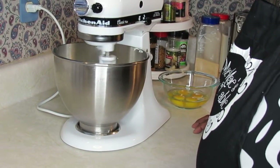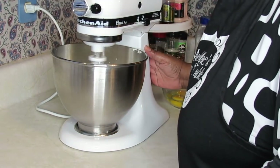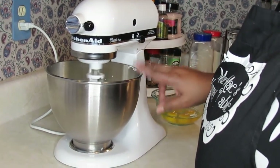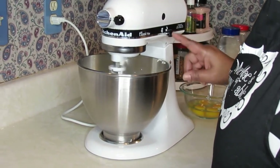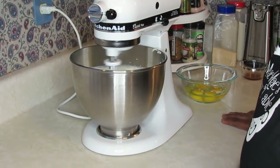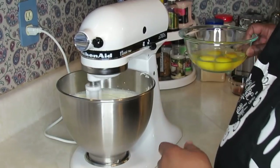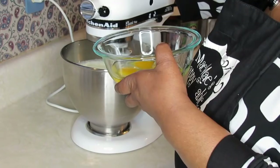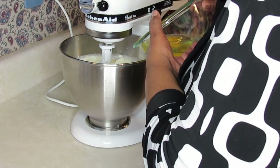Okay everyone, I'm back. I got the two sticks of butter, two cups of sugar, and three tablespoons of shortening in here — I already done creamed them. I'm getting ready to go ahead and add my eggs in. You guys know the deal with the eggs: we're going to add them one at a time. Don't let me forget to cut this mixer off — that won't be pretty.